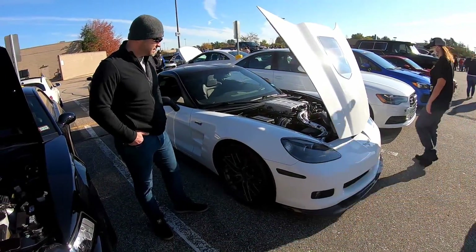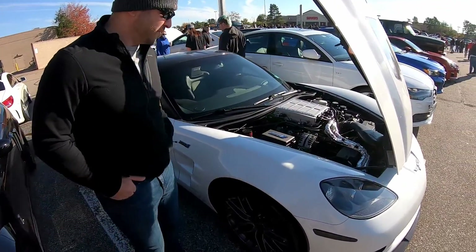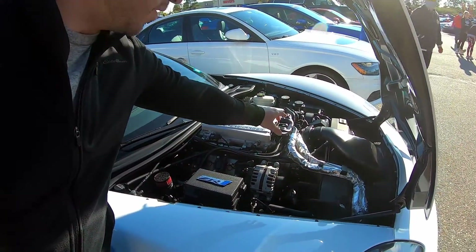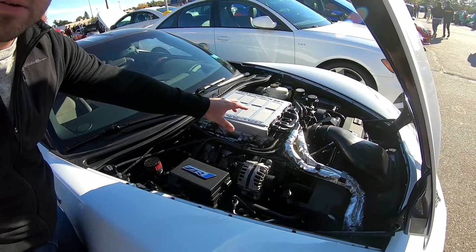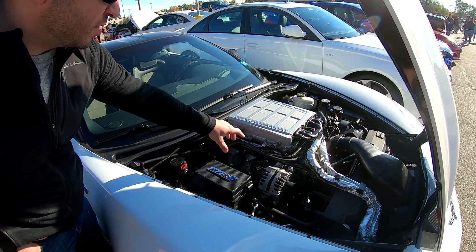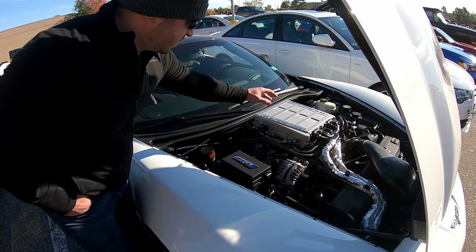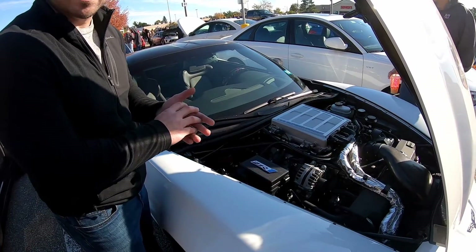I actually found the guy with the ZR1. His name is Franco. What's done to it? We'll start from the front to the back. We have a K&N carbon fiber intake, then the Nick Williams 102 boosted throttle body. Then we have the ported snout, which he ported up to 106 millimeters, match ported to the supercharger. Still the stock supercharger, but he upgraded the intercooler bricks with Kong heavy-duty bricks. The blower itself is just match ported — not fully ported — just at the entrance going to the inlet.